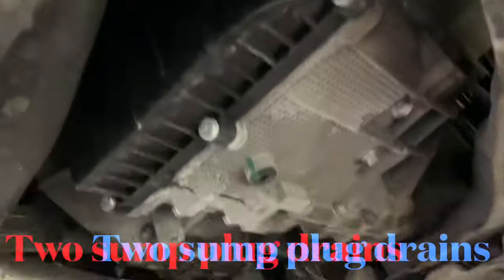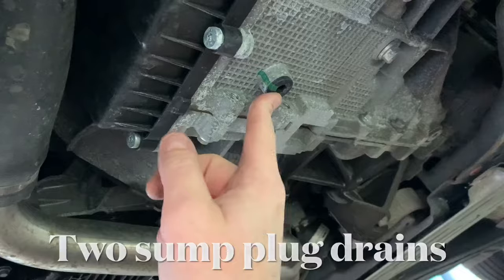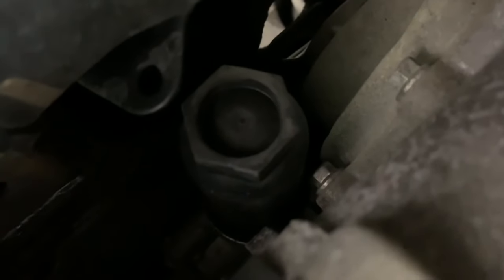So as you can see you've got your PowerShift gearbox here, you've got the front sump there, you've got the rear sump there, and you've got the filter just up the side here, which we'll get to properly when we take the shield off. I'll probably turn that wheel to the side just so I can access it a lot easier.